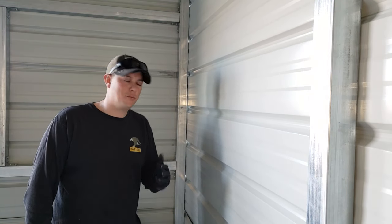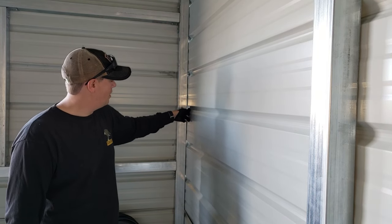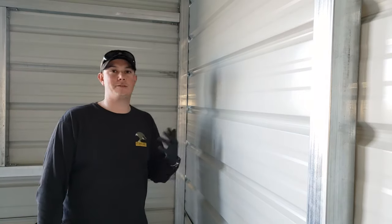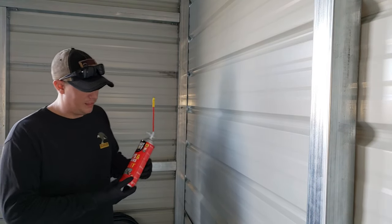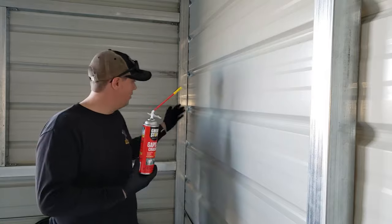Now one of the most obvious trouble spots is going to be in your corners. Because of the way this siding is shaped, it creates gaps right along your studs. You can probably see the light coming in through those gaps — if light can get in, that means air, dust, bugs, anything can get in through there. The best way to seal up something like that is going to be Great Stuff, an expanding foam that does a great job of filling those gaps.